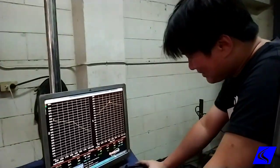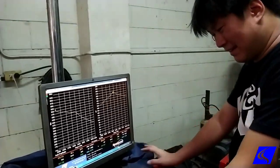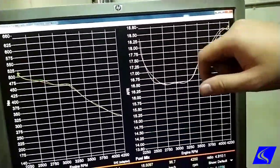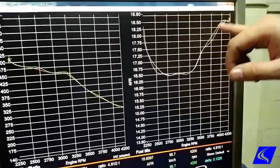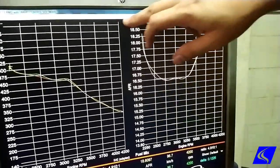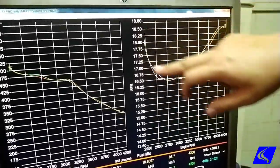Now this is a surprise — it makes 200 horses to the wheel. And looking at the air-fuel ratio, now we know why. This is the air-fuel ratio, which means that in stock form, the computer's already injecting a lot of fuel into the engine. Normally on diesels, what we normally see is the air-fuel ratio is a single line on top in the 20s, which means it's very, very lean. So this one runs a lot more fuel.